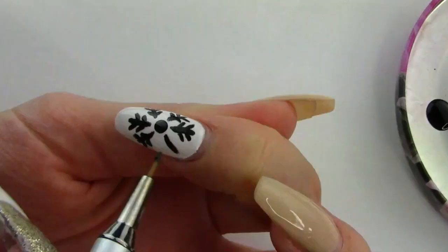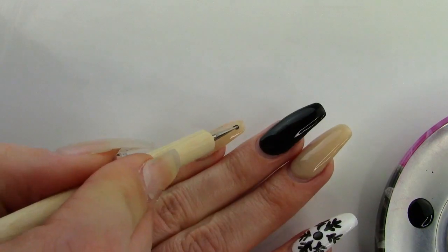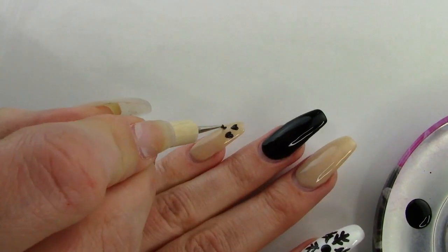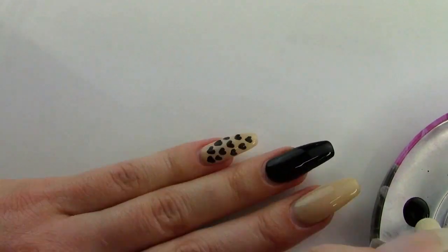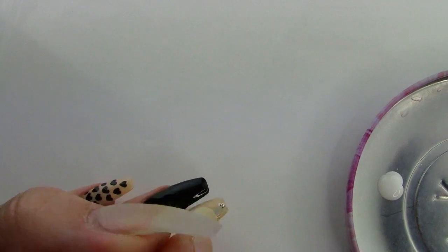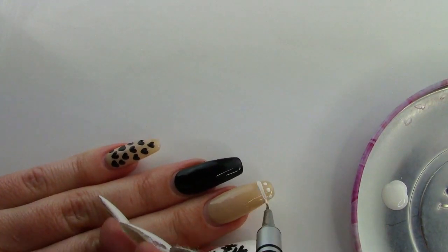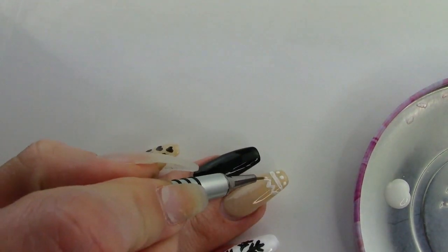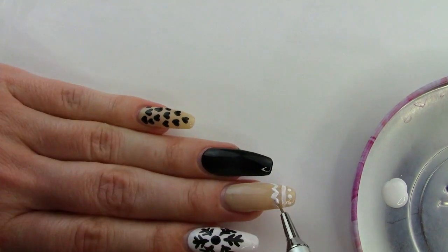We'll draw some hearts on the pinky next, and I find that hearts are easiest to do with a dotting tool. I use a small head one here and a large head dotting tool for the thumb. Next for the middle finger — I love the sweater look on nails for the holidays, and these designs were accomplished by using either the dotting tool or the same number 10 brush. I really start designing from the middle of the nail toward the outer edges and always go in light with a little polish first just to outline the design, then add more and really fill it in.